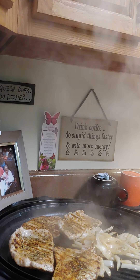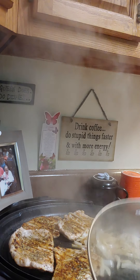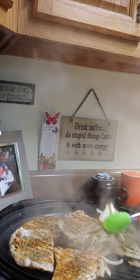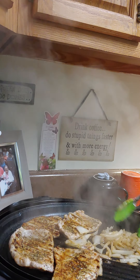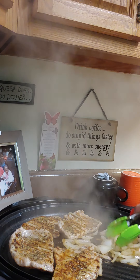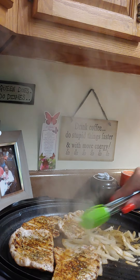It looks like it's coming along — look at it! Oh my goodness, it smells so darn good. I just love the way the onions smell and the flavor in the pork chops. Oh my goodness, it smells so good.